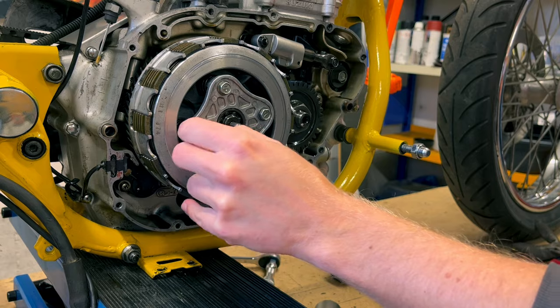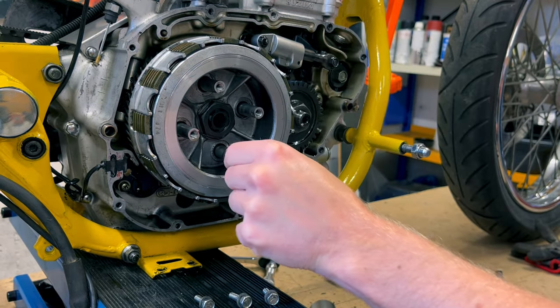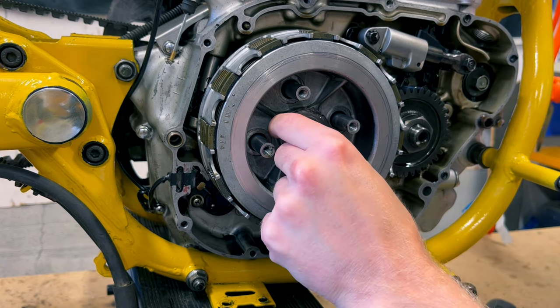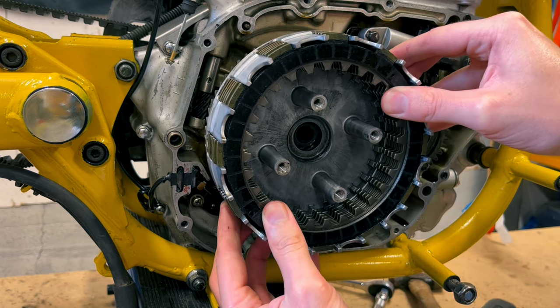As you can see, I'm doing all this work with the engine still in the frame — don't do that. It won't work. You will have to take the engine out of the frame, and it's better to do that before you tear it apart. You don't really have to ask me how I know — you can see why I know.